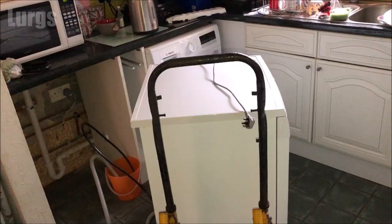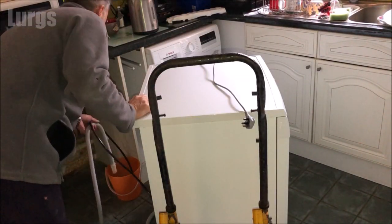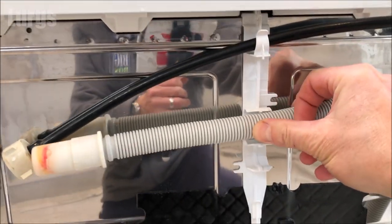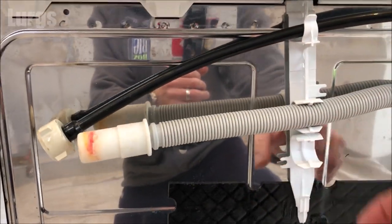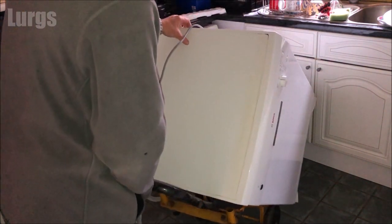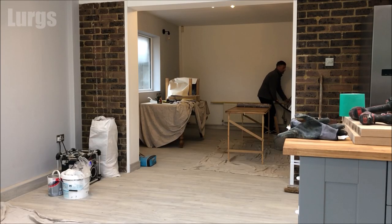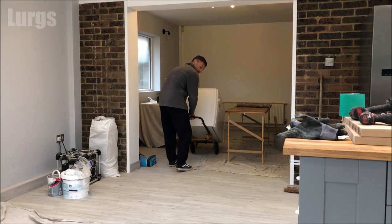I've got a trolley to move this dishwasher. Dishwashers are nice and light — not too heavy compared with washing machines which are super heavy. The hoses clip onto the back for easy transportation, and then this one is ready to be moved to a new house. If you're moving your dishwasher because it's broken and you're installing a new one, there's a link above about how to install a brand new dishwasher.